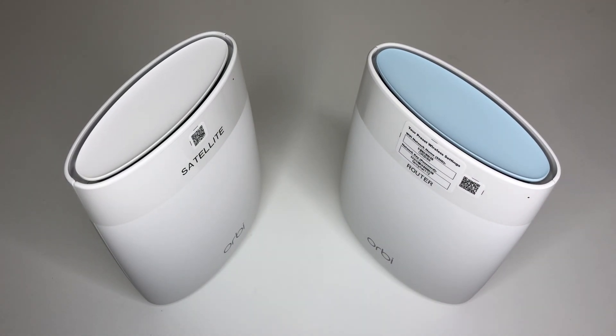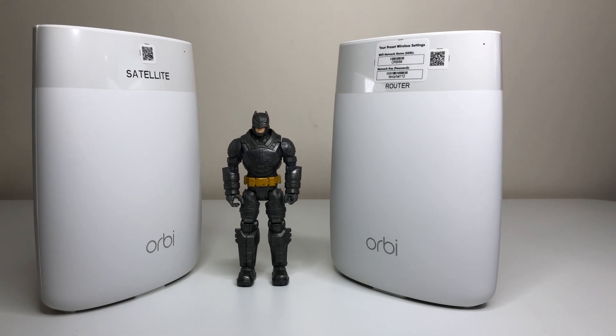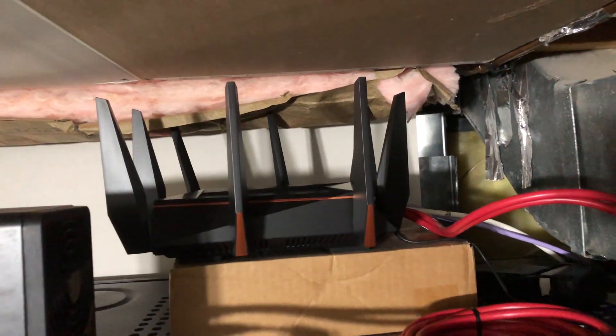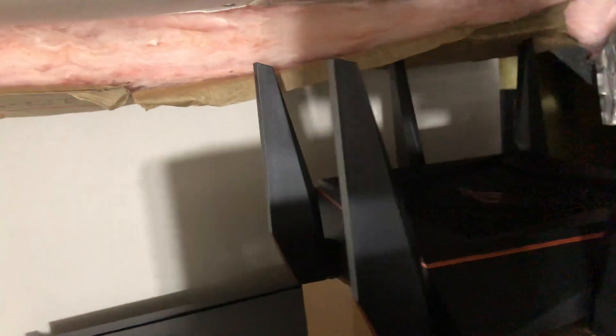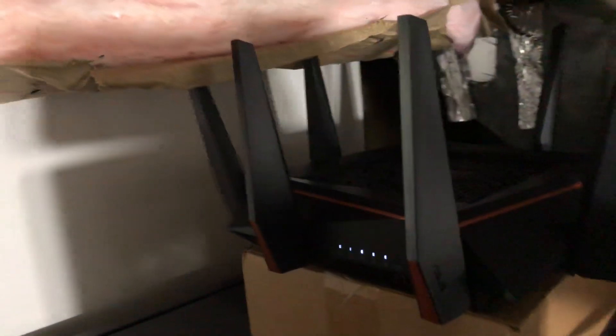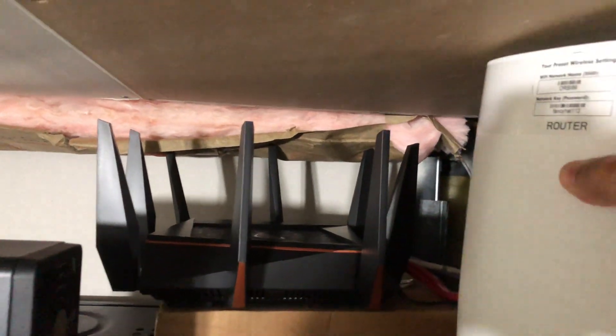Netgear claims that combining the router and satellite, you get up to 5,000 square feet of coverage. We're going to be testing this theory and compare it against our current champion router, ASUS AC GT5300. The ASUS ROG Rapture AC GT5300 is a beast router, powered by a quad-core, 64-bit, 1.8 GHz processor, tri-band with 8 antennas. The GT5300 has the best Wi-Fi coverage and speed for a single router and was able to beat the newer ASUS AX11000 Wi-Fi 6 router in our recent comparison, so please check out that video as well.